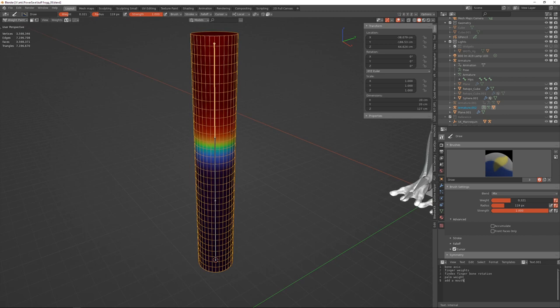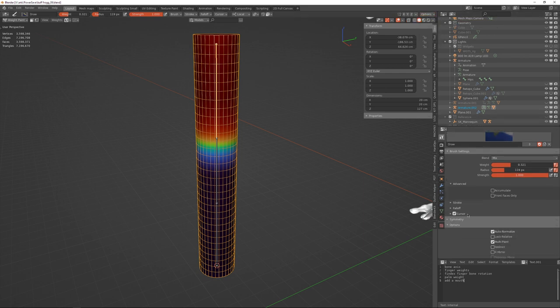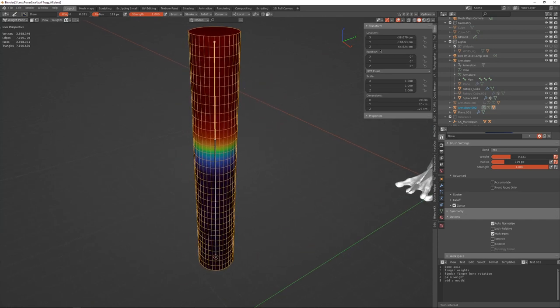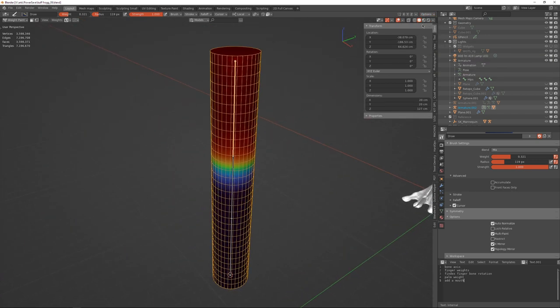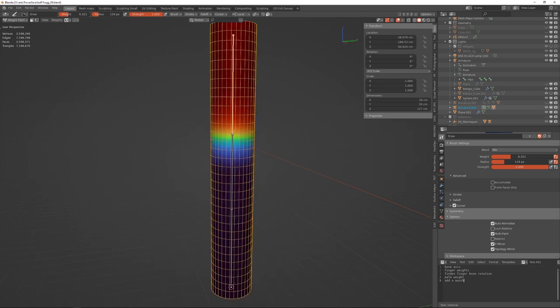Important: if you start modifying weights right now, the very first thing you'll do is mess them up because they won't add up to 1.0. Under Options, enable Auto Normalize and Multi-Paint. Generally I also add X Mirror if I'm weight painting a character, and because my character is topologically symmetrical — same mesh on both sides — I'll also enable Topology Mirror.